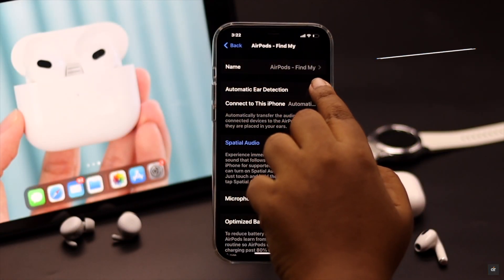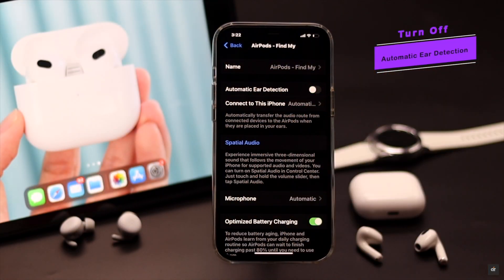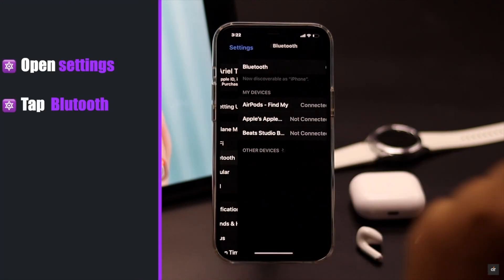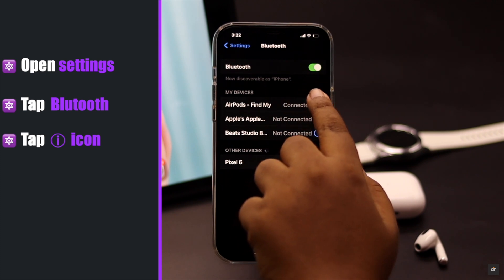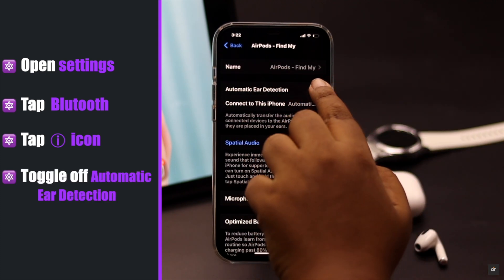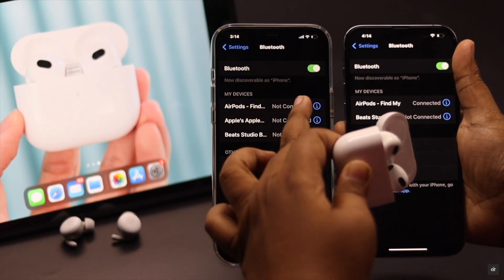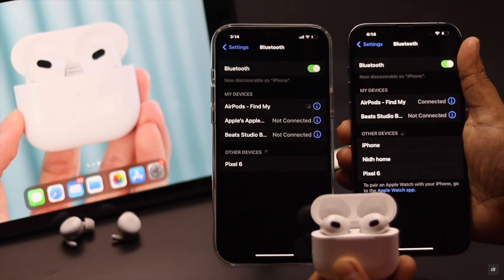Many users have said turning off the automatic ear detection can fix the problem. So open Settings, tap Bluetooth, tap on the eye icon beside the connected AirPods, toggle off automatic ear detection and it should fix the issue.